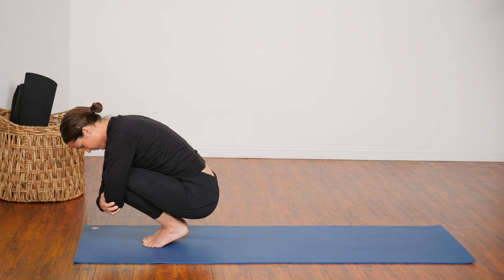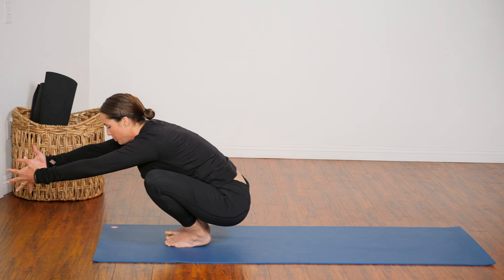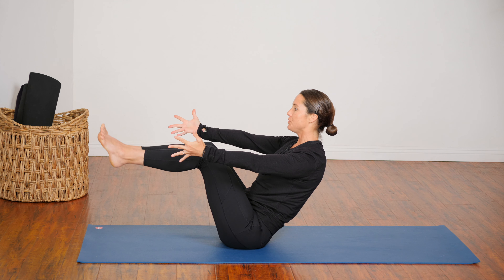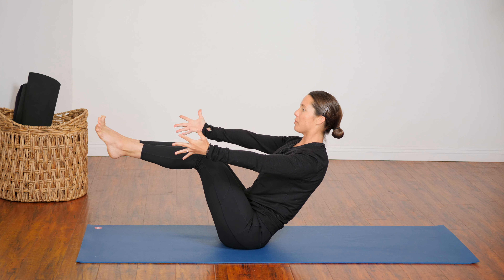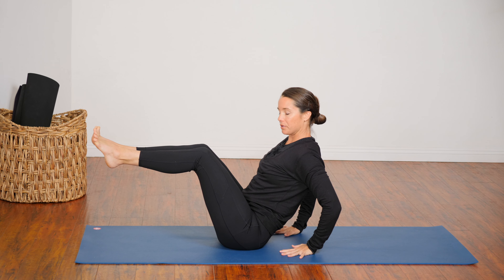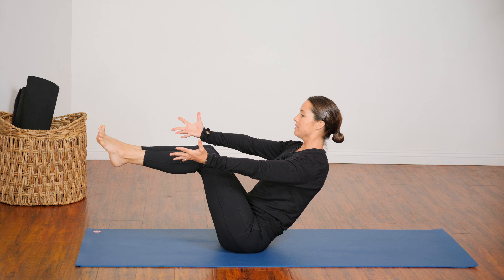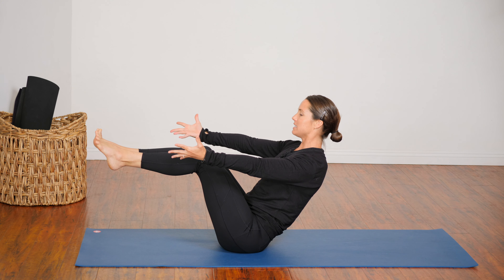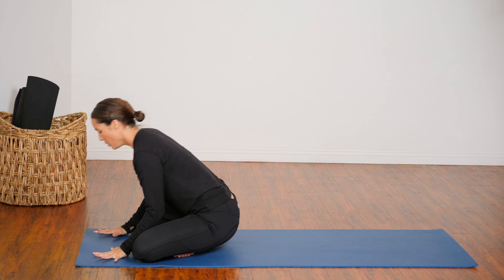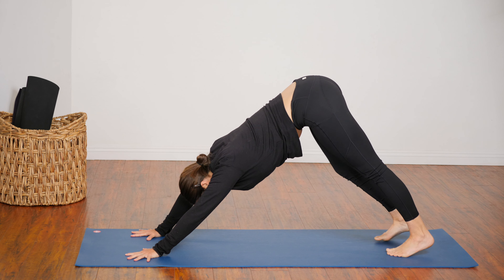Navasana is also a balance pose. If you feel really unstable or your low back is bothering you, you can always bring your hands behind your hips. Eyes steady on one spot. Cross one ankle in front of the other, you can use your hands to pull your legs toward you, roll over your knees, and step back into down dog.